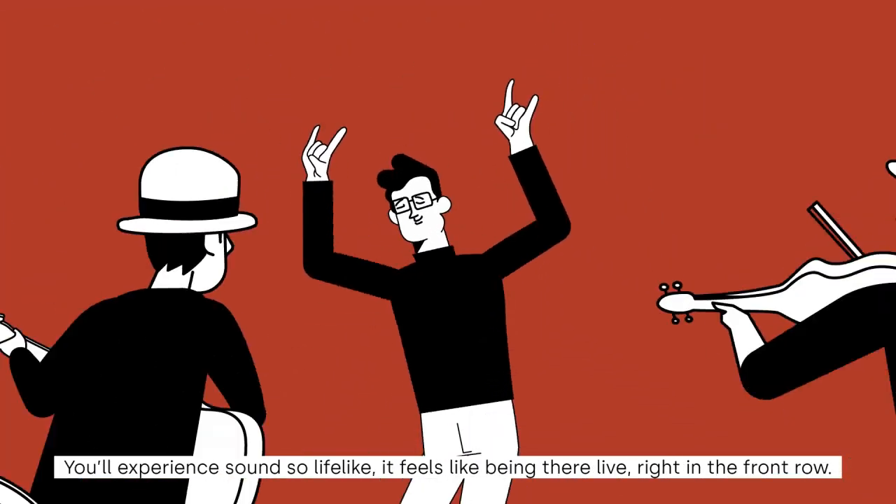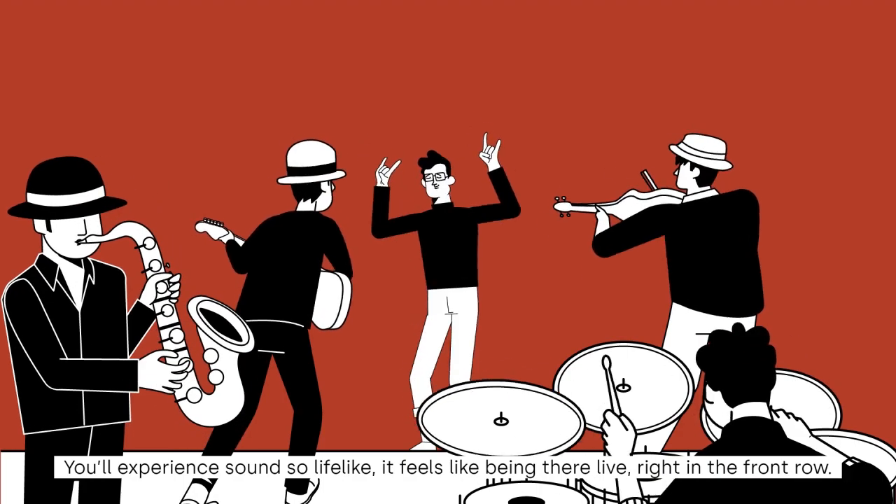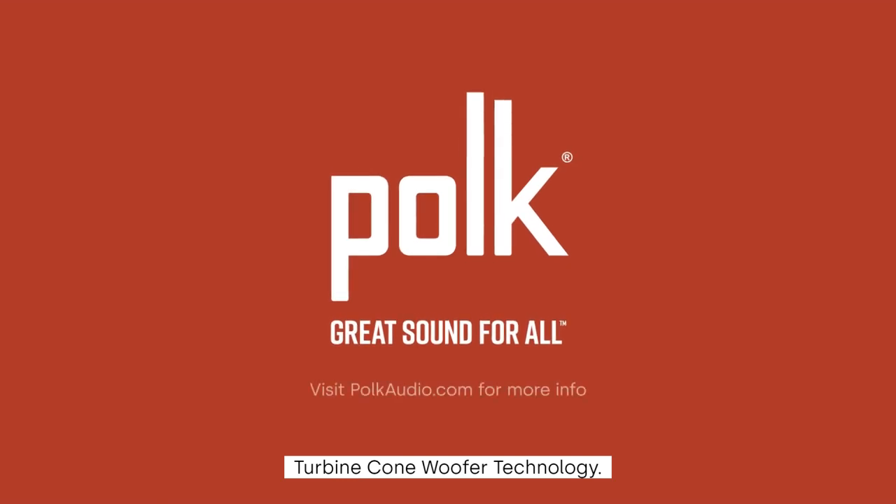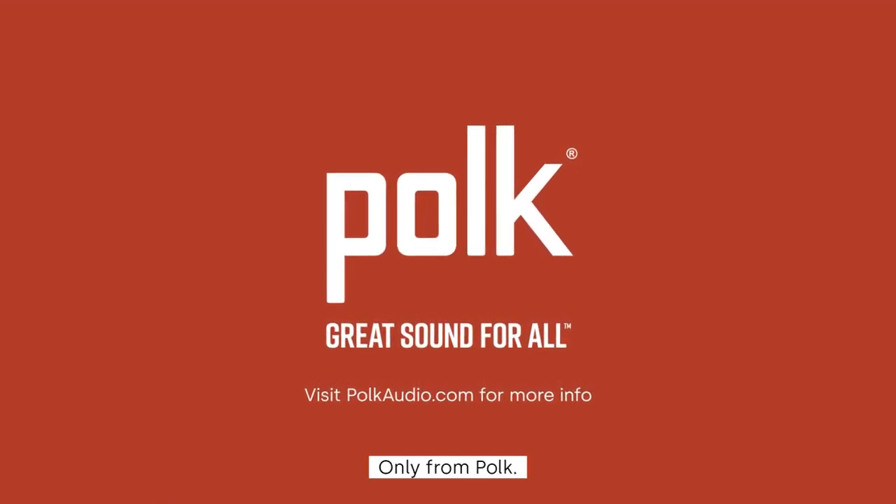You'll experience sound so lifelike, it feels like being there live, right in the front row. Turbine Cone Woofer Technology. Only from Polk.